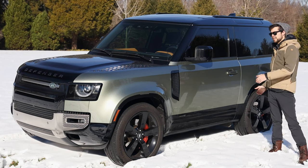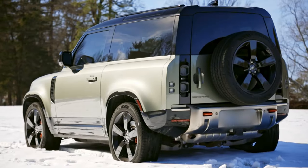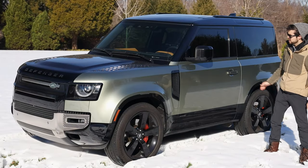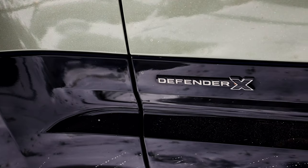The 90 model versus the 110 is the wheelbase — whether it's two or four-door — coming in at 101 inches as opposed to 120 with the 110. This one is in Pangea Green, and the X package gives it the black accents, the black hood, roof, wheels, and all of that to go along with it.